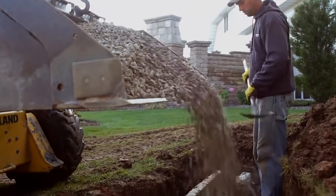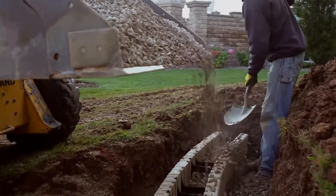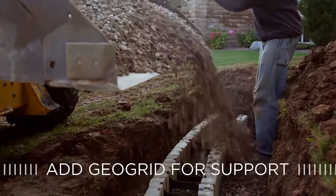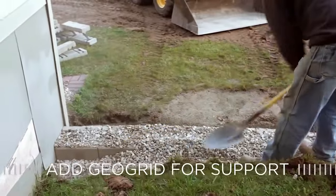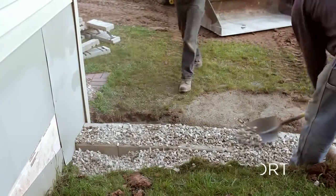The tandem wall can be built as a gravity retaining wall system up to a height of three feet. To build to heights above three feet, geogrid reinforcement is required and should be designed by a qualified engineer.